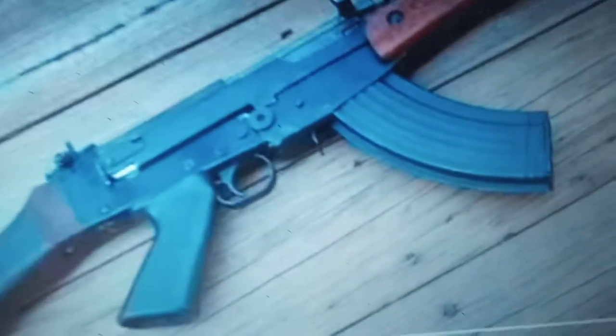I don't know what the hell this is — I don't know if it's a Galil, an AK, or a Galil that somebody put an AK mag into. I don't know. It's weird.